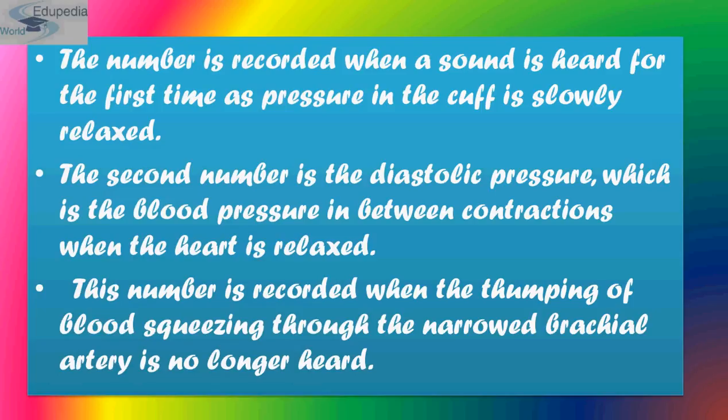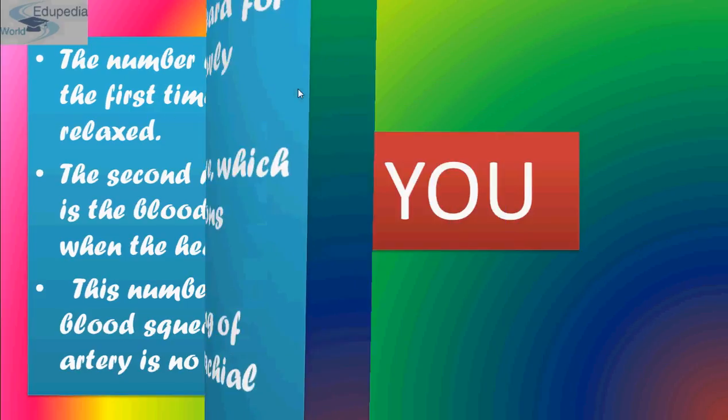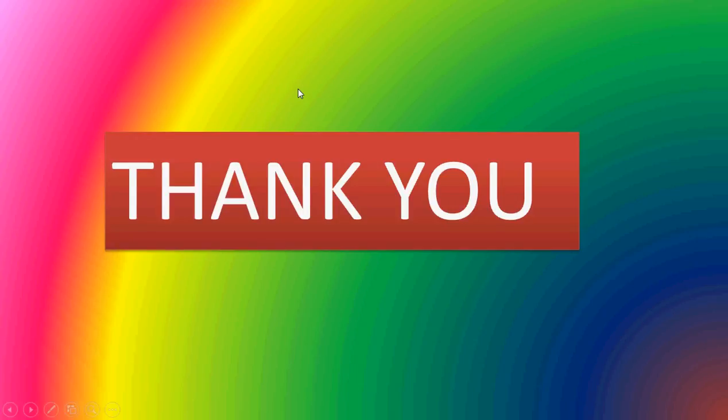In summary, the first number recorded is the systolic pressure, noted when a sound is heard for the first time as pressure in the cuff is slowly relaxed. The second number is the diastolic pressure — the blood pressure between contractions when the heart is relaxed — recorded when the thumping of blood squeezing through the narrowed brachial artery is no longer heard.